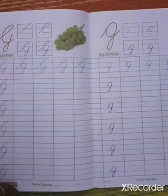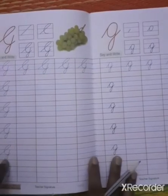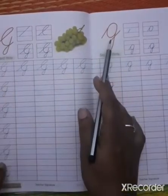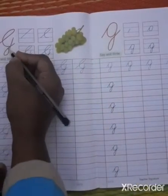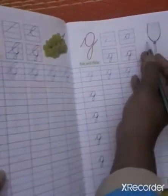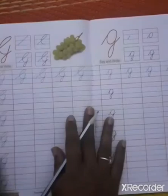Hello students, in today's video we will see how to write capital cursive G and small cursive G. G for grapes and G for glass also. So let's begin.